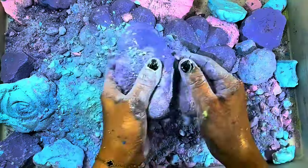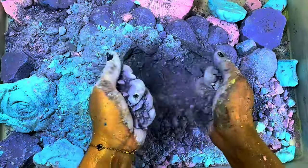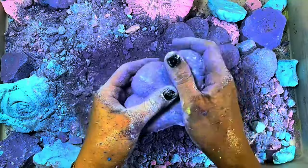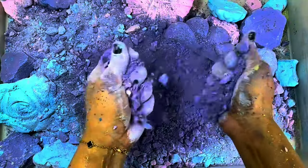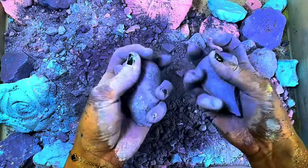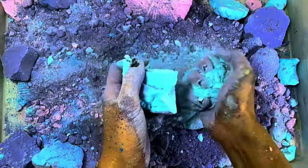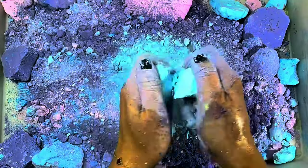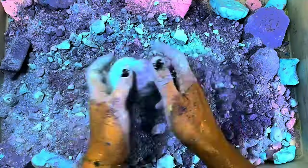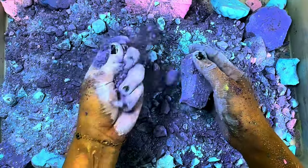I'm going to put it in a little bit. So let's go. I'm going to throw this right there. I'm going to throw some here. I'm going to throw a little bit more at my face.